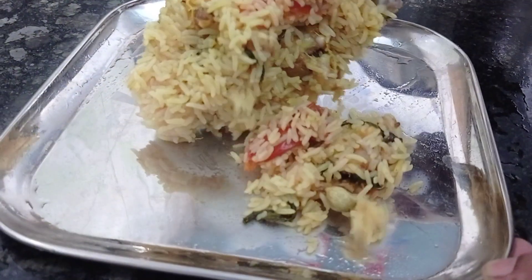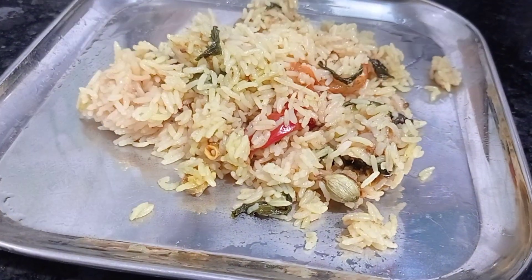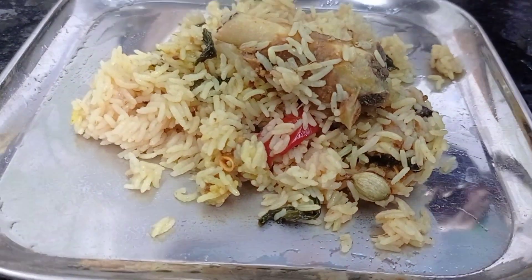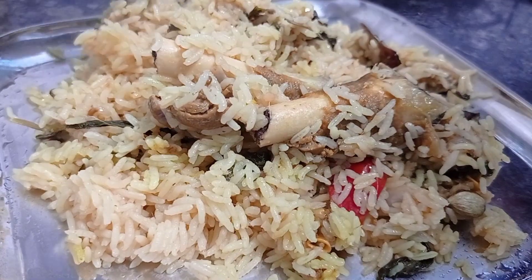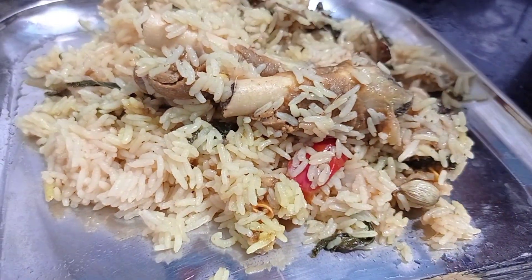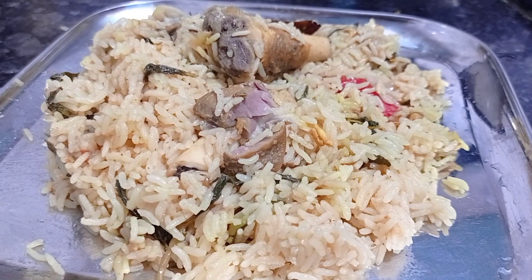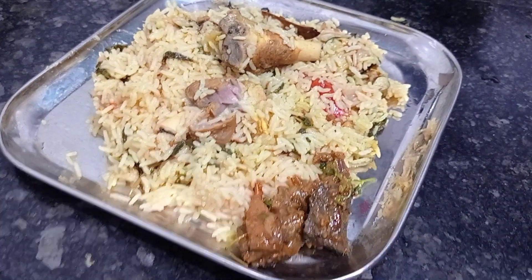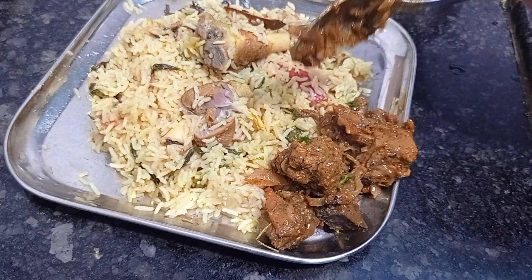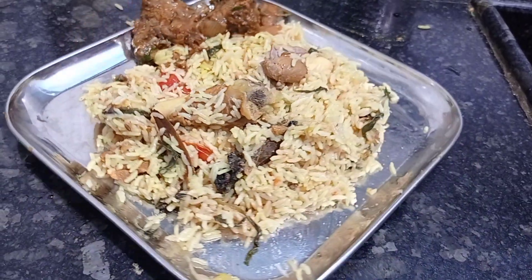Hi all, today we are going to see a very interesting recipe — it's a mutton biryani, a white color mutton biryani with coconut milk. It tastes very yummy. Especially it's a kind of wedding style biryani. I have not used basmati rice, I have used only normal rice. And also it goes well with mutton gravy.